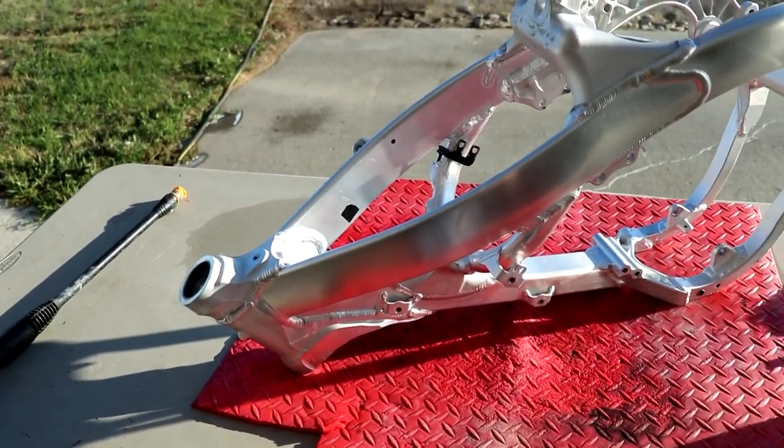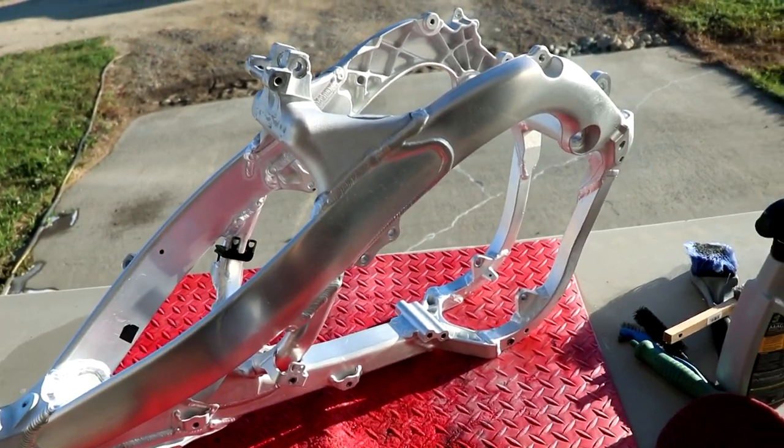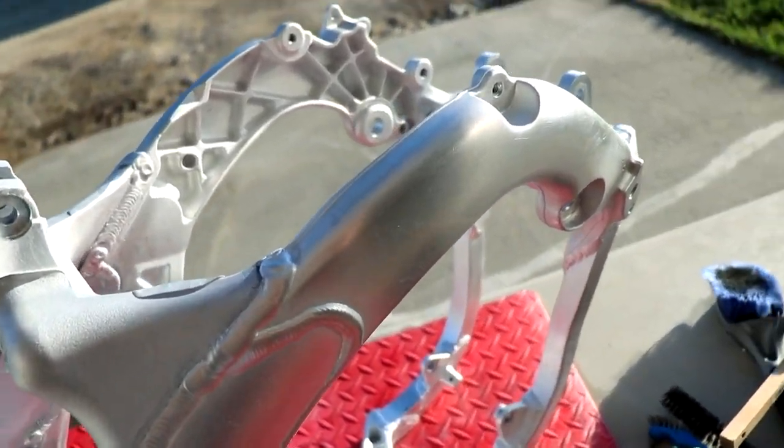After a buttload of tedious scrubbing, this frame is looking prime. Very happy with how it turned out.